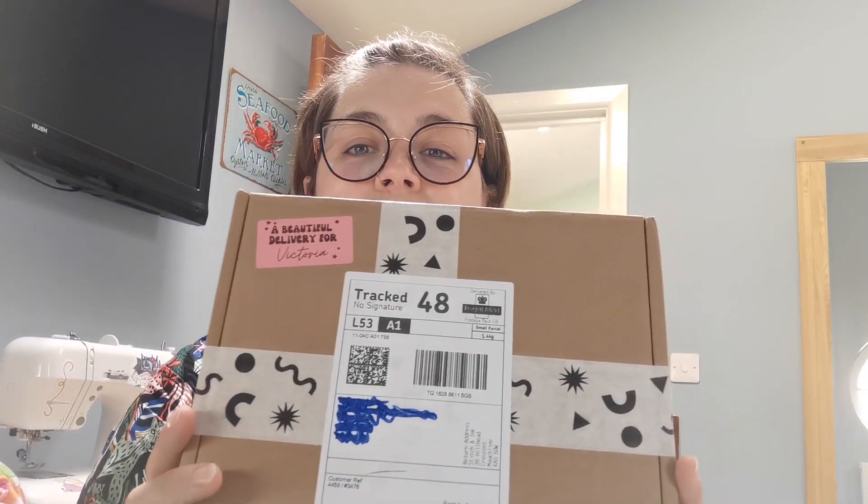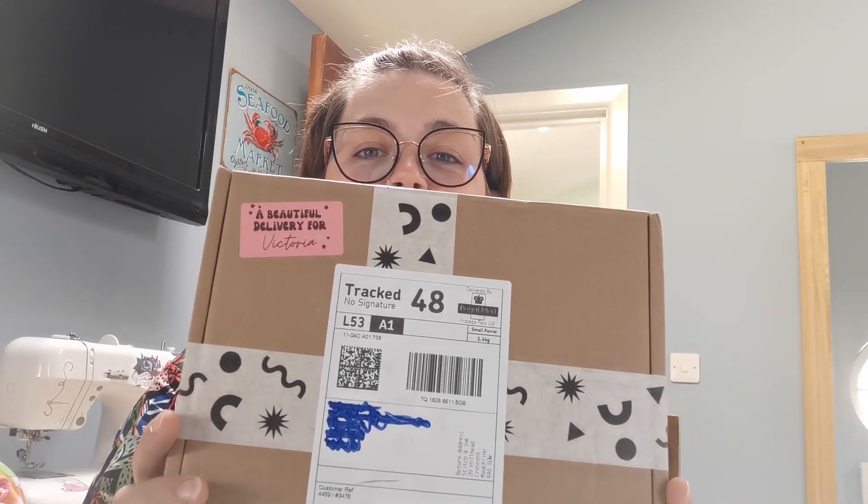Hi there everyone, welcome back to my channel Gertie Sews. I haven't posted for a couple of weeks just because I've been a little bit busy. I want to start off as always by saying thank you for everyone that watched my previous videos - it's been really nice seeing that I'm actually reaching people. I've just finished a set of nights and my new Stitch and Ink subscription box arrived yesterday. It took quite a lot of self-control not to just rip it open, but I knew I'd be able to come on today and do my unboxing with you.